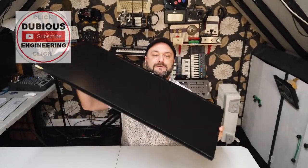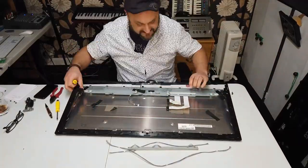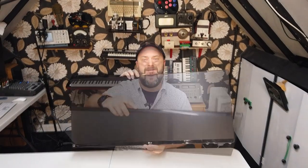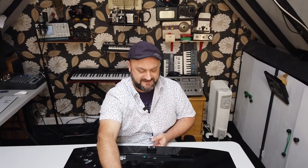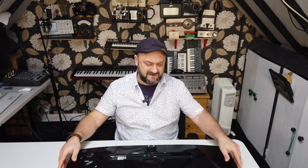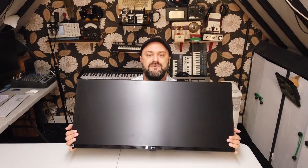Hey everyone, welcome back to Dubious Engineering. Today we're going to do a technical teardown on our rather enormous LG monitor. This is a 34-inch gaming monitor — absolutely enormous. I bought it on eBay in good faith, and between me buying it and it arriving, I found that it had this massive split down the screen and the screen didn't work properly. It's a real shame because it's such a beautiful monitor.